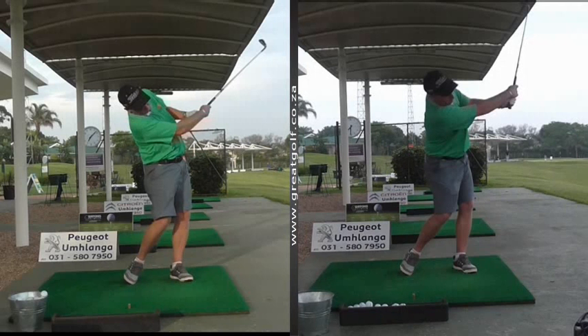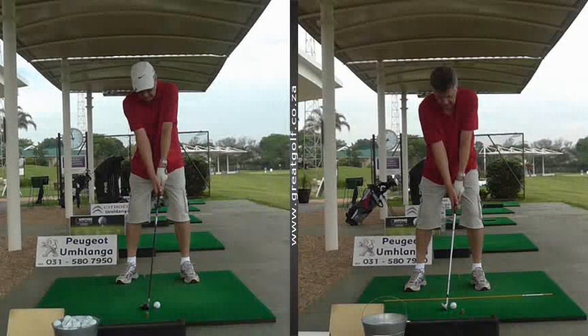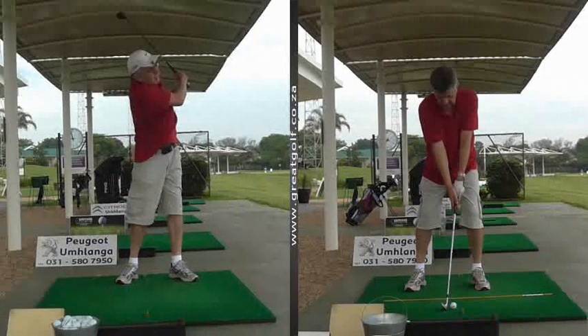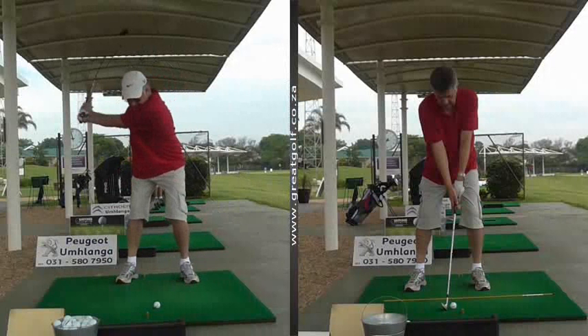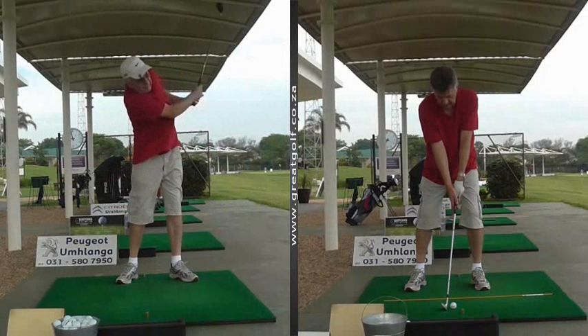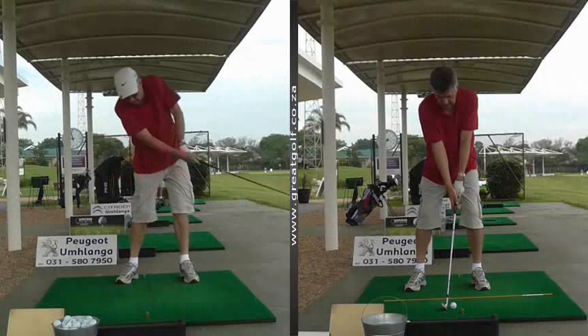If we look at another student of mine — this is Adry. Adry on the left hand side, we'll see his swing. There's a disengagement of his hips on his downswing — his hips stop working, his left arm collapses, weight gets stuck on his back foot. He just gets a little untidy. Adry was wondering why he was hitting all his long irons at the same distance, so there's no real power.